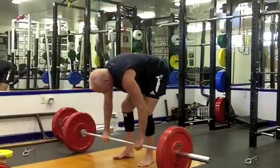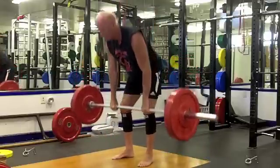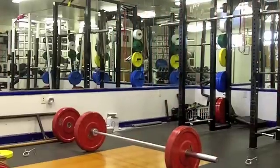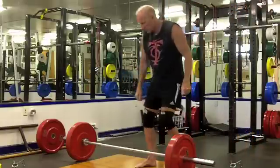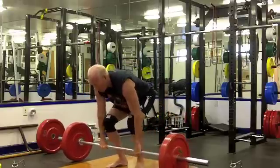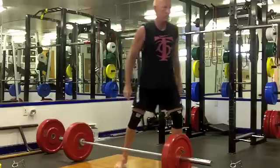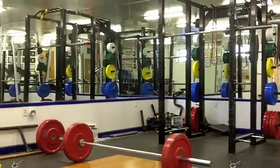Working sets today were 450 for four sets of one. They were very, very hard. I think it was 11 total sets of deadlifts including warm-ups, and six sets of high bar squats - took me about an hour and 40 minutes. The rest between those heavy pulls was probably at least 10 minutes between sets.